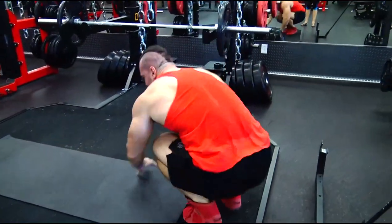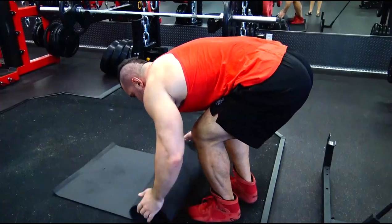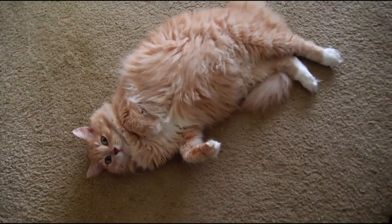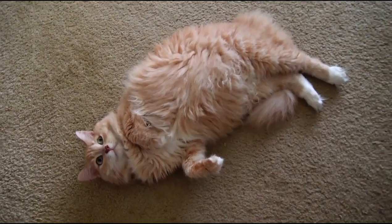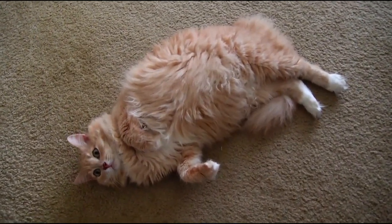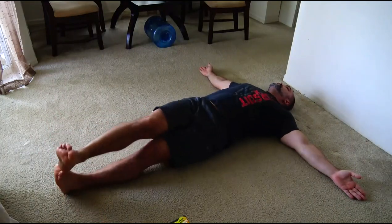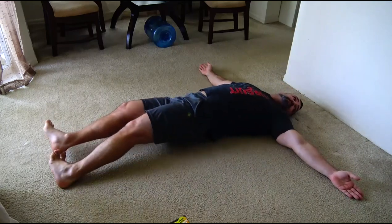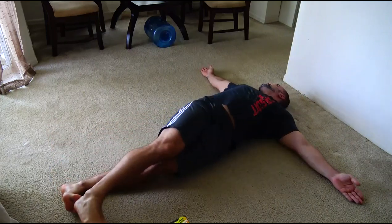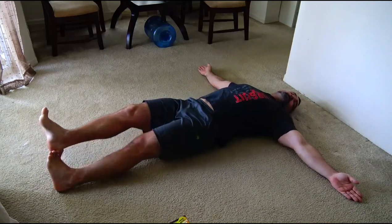Why doctors forbid doing hyperextensions without even understanding what they are. This cool-down after training is mandatory for those who do not have protrusions and hernias, and for those who do. Be like a cat, and you will have a healthy spine. Pay attention to how cats stretch after sleep.